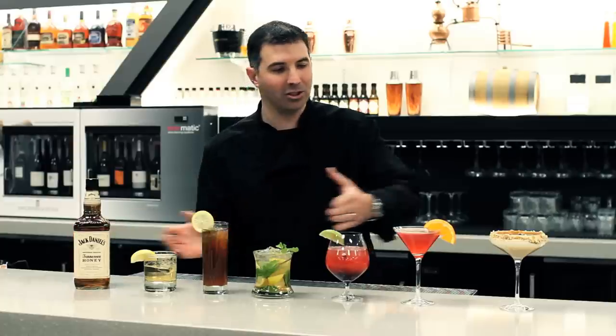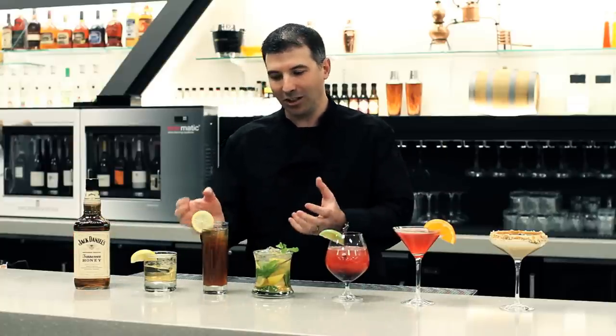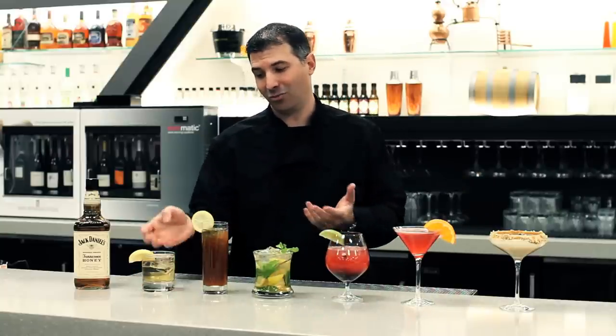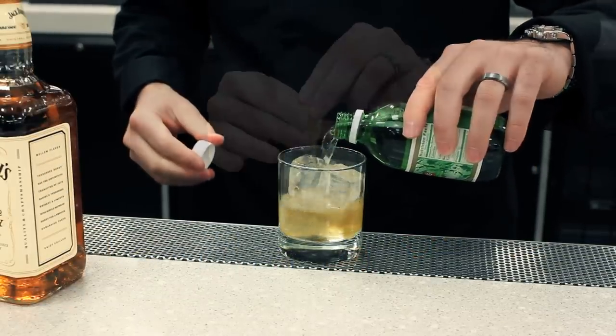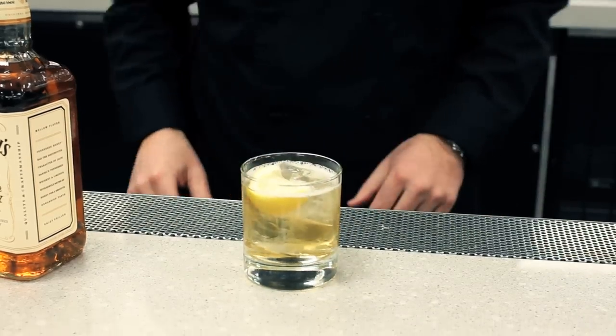Today I'm going to show you a bunch of different cocktails we can make with the Jack Daniels Tennessee Honey, going from simple to more complex. I really like this one just right off the bat — start with Jack Daniels Tennessee Honey and a little ginger ale. Give it a fresh squeeze of lemon, boom, you're done. Beautiful, easy, simple cocktail, great for the summer.